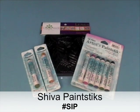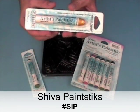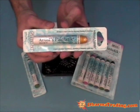This is a Dharma Trading Company video demo on Shiva artist paint sticks. Shiva paint sticks are an oil paint in solid form. They're non-toxic, fade-proof, and permanent.